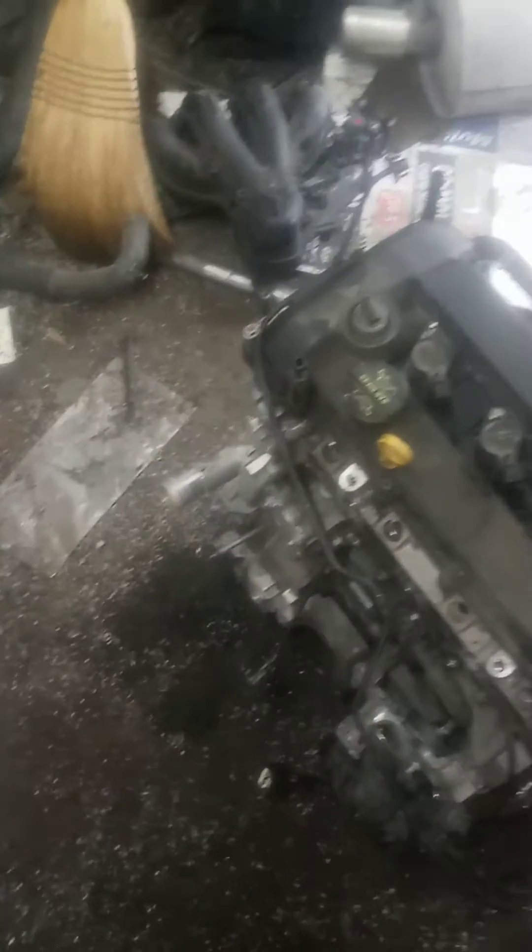Old engine out. It's an old engine — I think it's 2013 or 2015. 2013 Ford C-Max Red Hybrid. The engine has been removed.